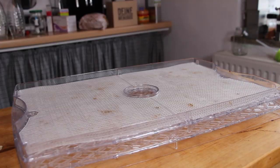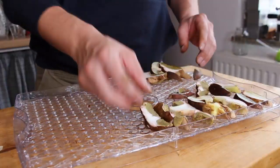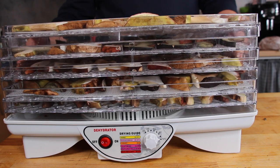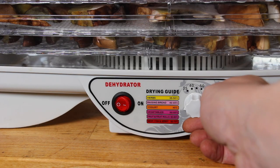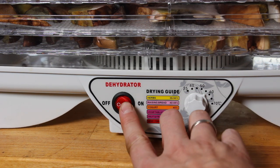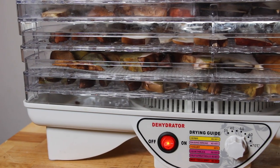If you want to buy a food dehydrator, make sure to have one with enough space — it's worth it. Of course we were not able to cut all the mushrooms exactly the same size, but that doesn't matter. We are starting with a temperature between 55 and 60 degrees Celsius and start dehydrating for several hours.